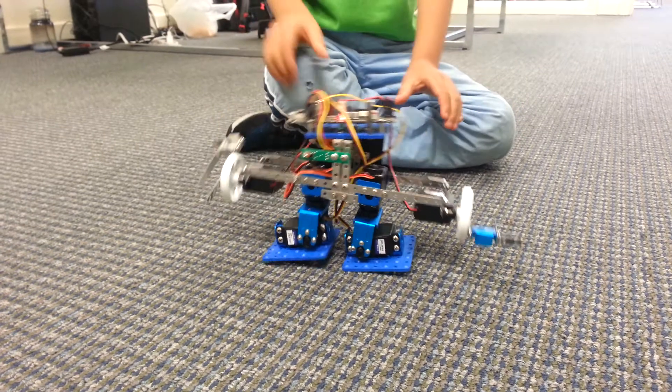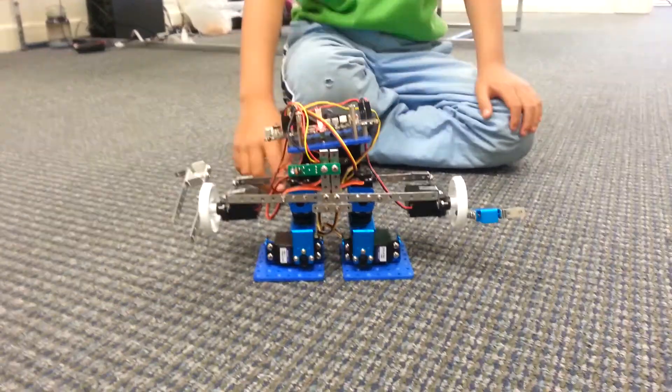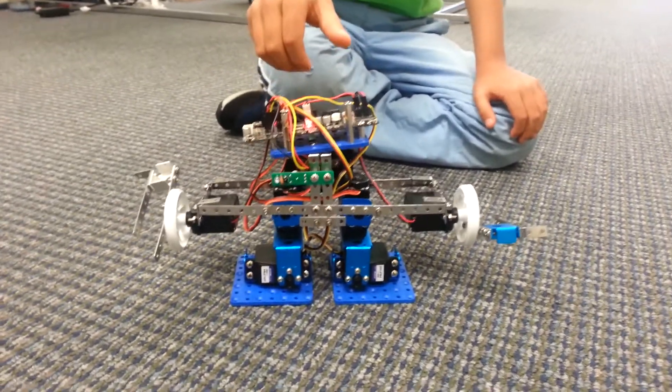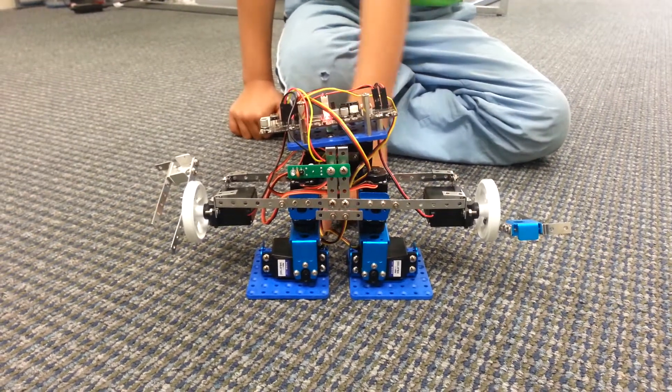So first, it lifts his leg, and then it turns, and then it puts it back down. And then it does the same thing to the other leg.